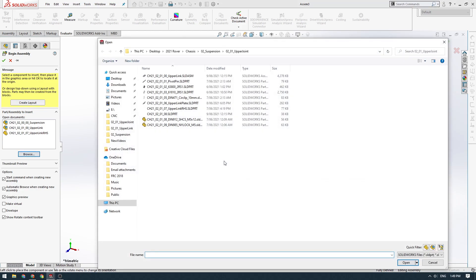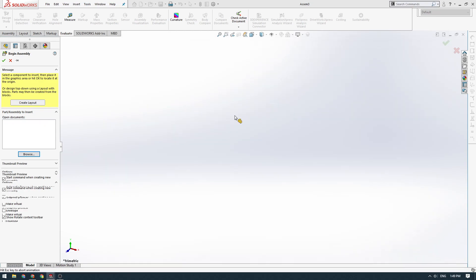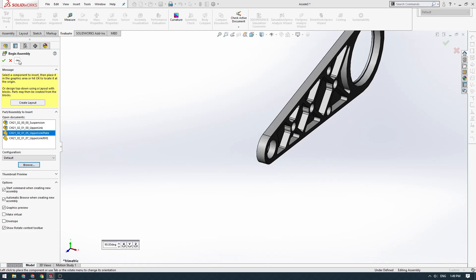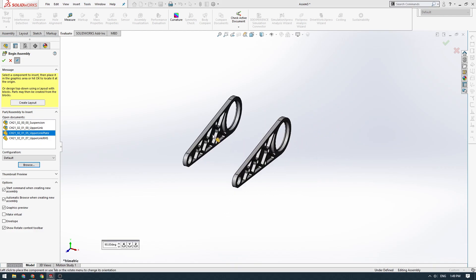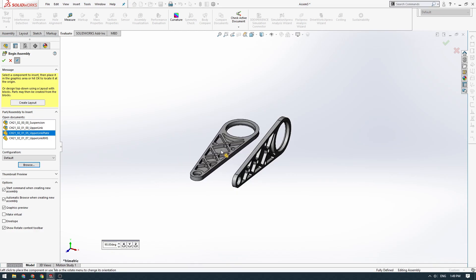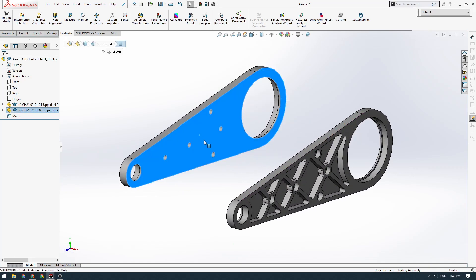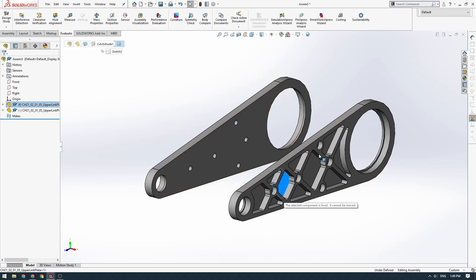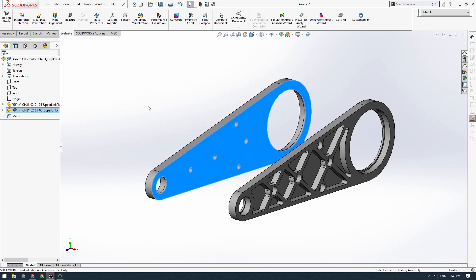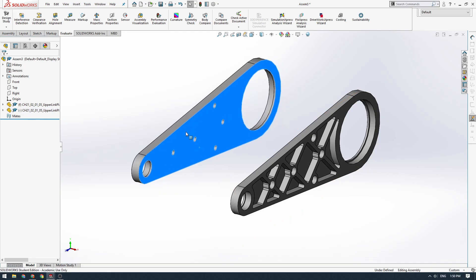Then we're going to place a couple of components. We'll navigate to the parts we've been building in the last few videos and click on our upper link plate. We'll click on the pin here, which allows us to place multiple components at once. We'll left click to place the first one, then right click, flip the second one around the Z axis twice, and left click to place it. You can see we've placed two components. One has an F next to it, meaning it's fixed in space. The other has a dash, meaning it's free to float around.